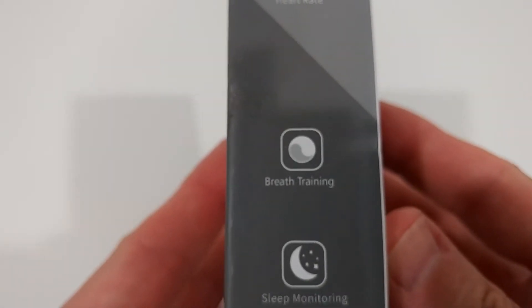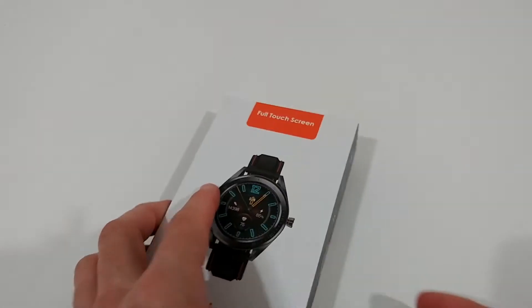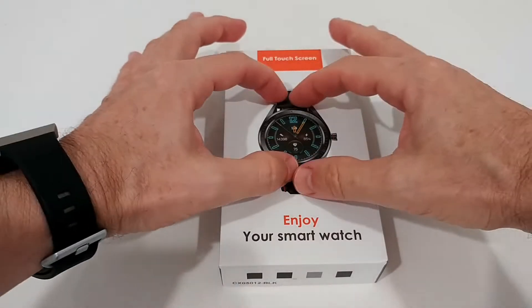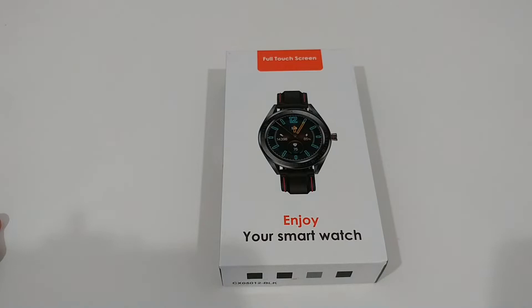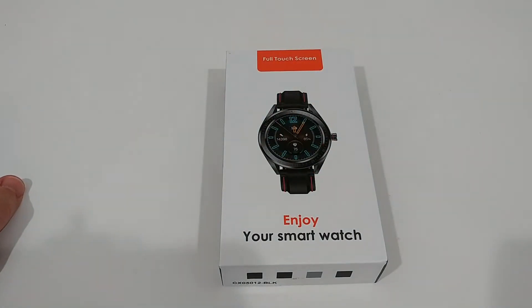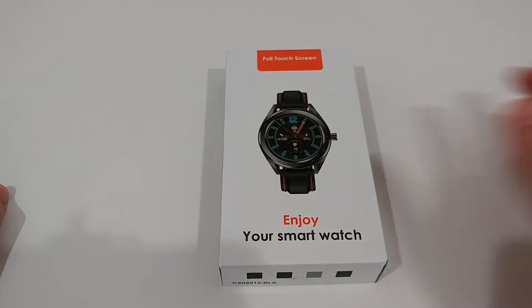Pedometer, multi-sports mode, heart rate and breathe training, sleep monitoring, notification — not a lot of special things, but I'm really looking forward to testing this. I think this is a trend coming up — we're going back to watches with the normal conventional style, not the square shape. A lot of Chinese manufacturers have been making it similar to Apple Watch with a square or rectangle shape, but now more and more watchmakers are coming out with this normal round style.